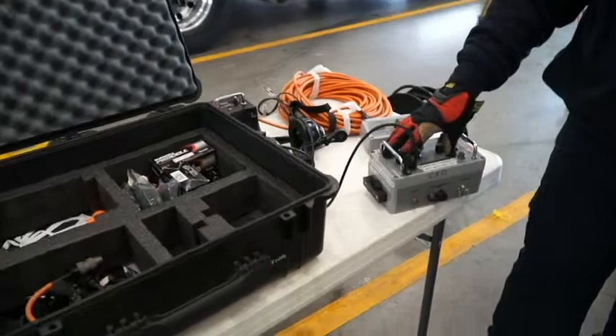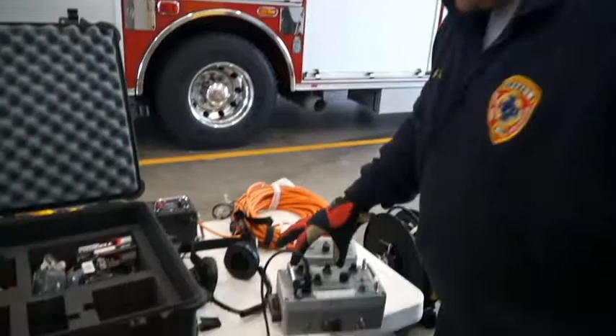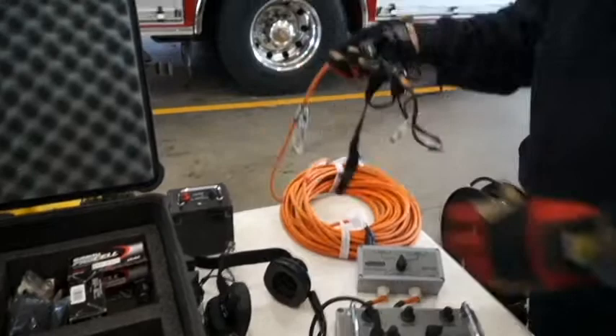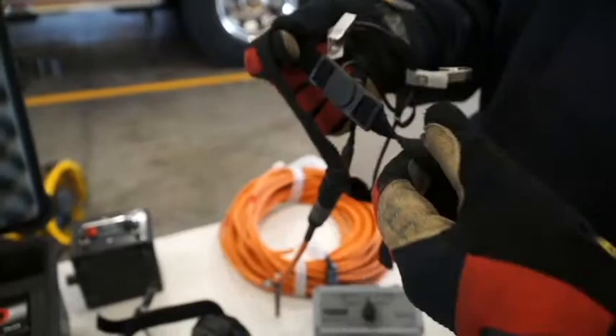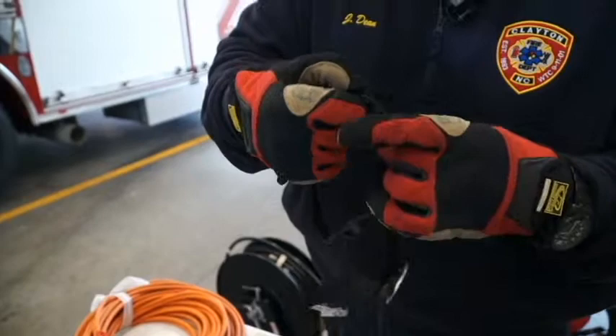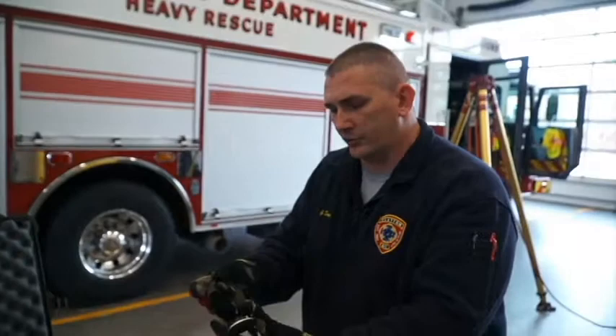The system works as follows: we have an operator control box with an attendant headset so the attendant can talk hands-free to the rescuers. We have a team box, and one of our four communications lines terminates to a throat mic and earpiece. This is what the rescuer wears around their neck, with the microphone simply going around their neck. The earpiece can be strapped over their ear on their helmet strap, or if wearing an SCBA mask, it just goes on the ear and straps with velcro.